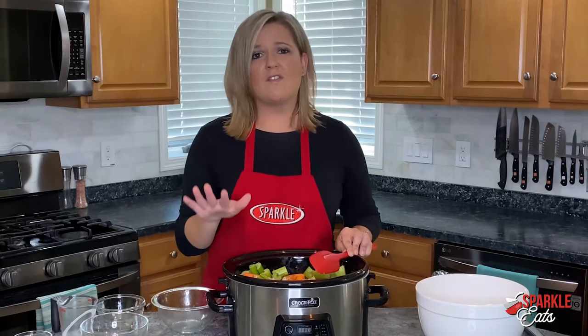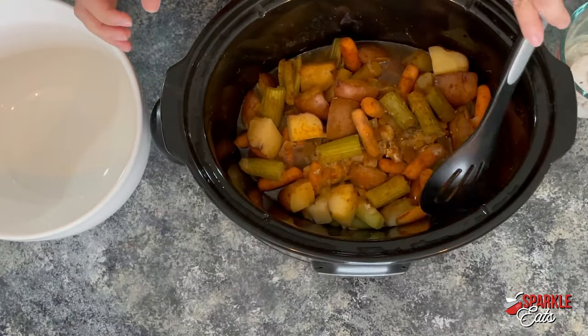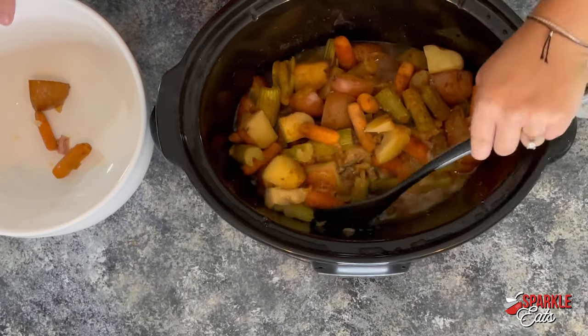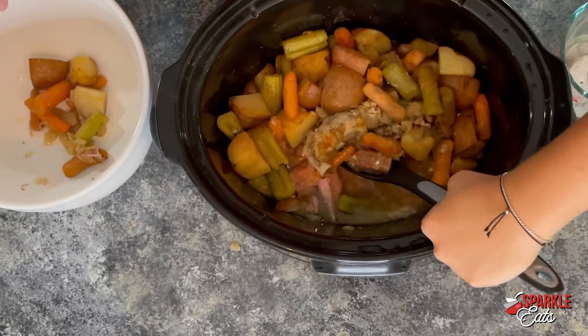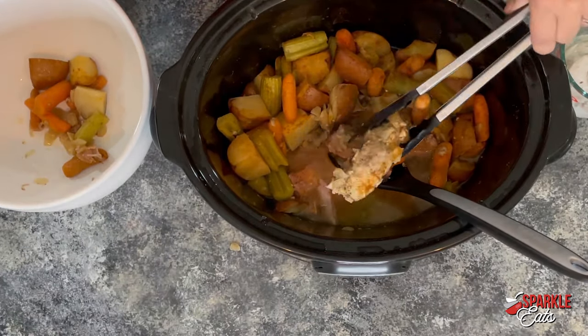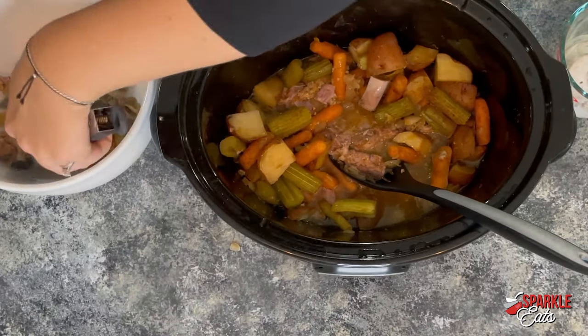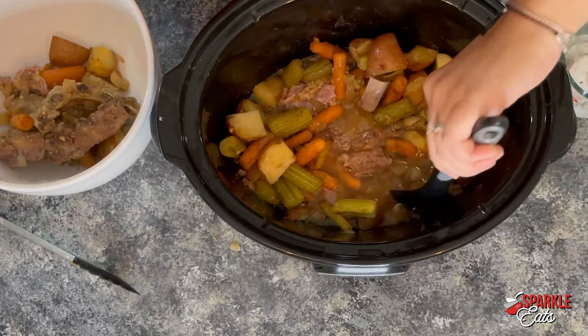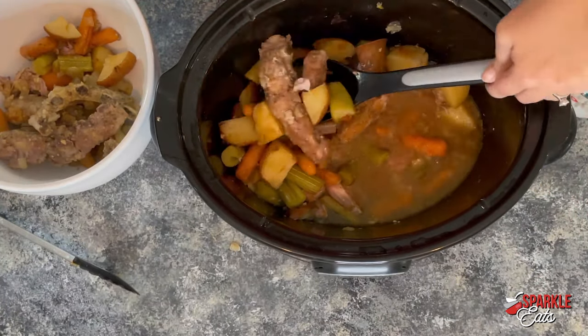Once that's done, we have a couple more things to add. After about eight hours, everything is nicely cooked and hot. Now you want to take all of the veggies and ribs out of the slow cooker carefully. What we're going to do with the juices left in there is make a nice gravy.